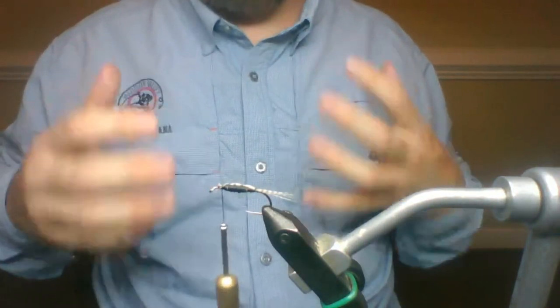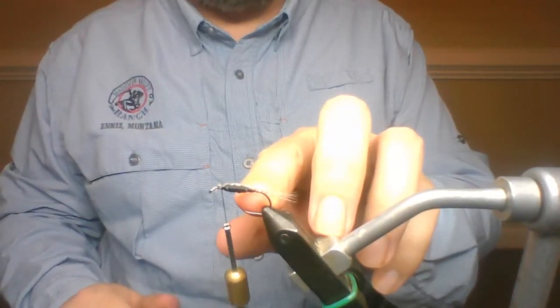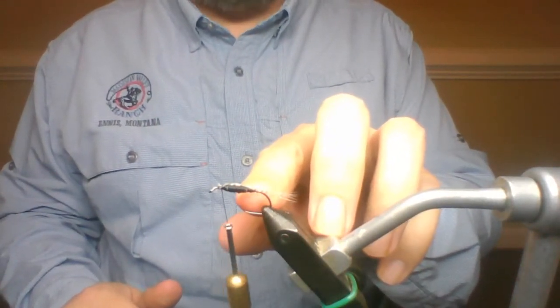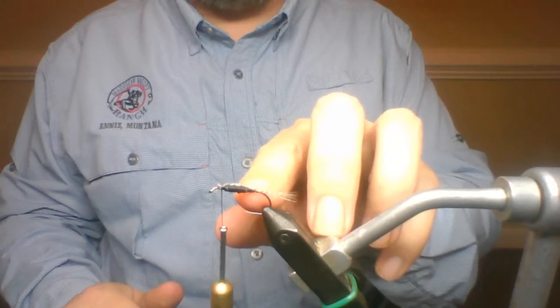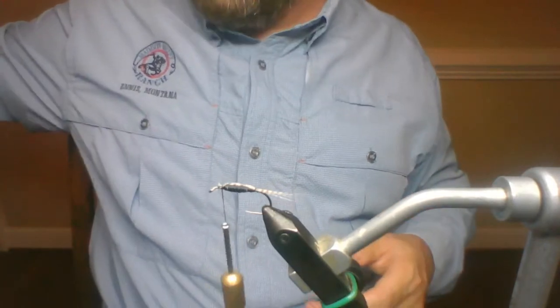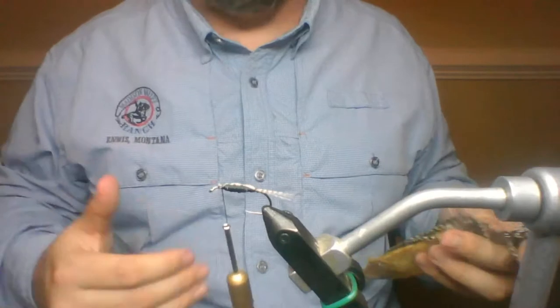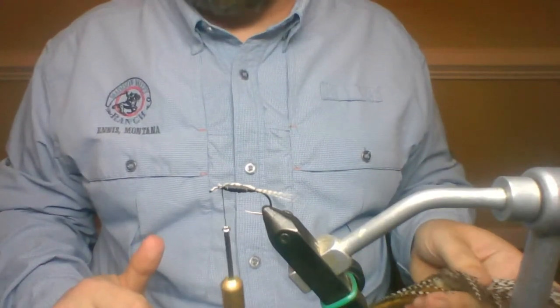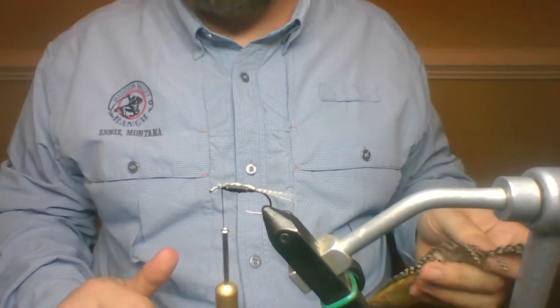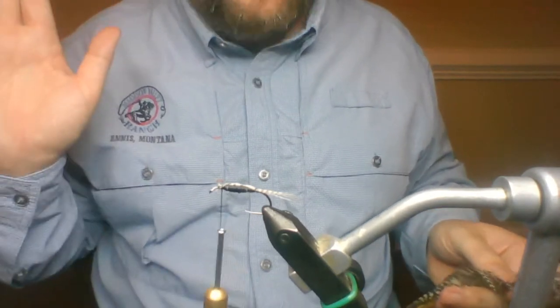I'm going to wrap all the way towards the front with that tail piece. Why? Same reason when tying a woolly bugger the tail gets wrapped all the way up the body — so you don't get a big butt. If I only tied it in right at the back, this whole fly would likely end up with a very big bump in the back. That doesn't look good. It's something that when you're learning to tie, you make that mistake a million times. When you've been tying for approaching 30 years, you still make that mistake regularly.